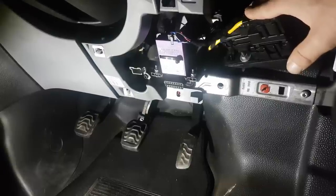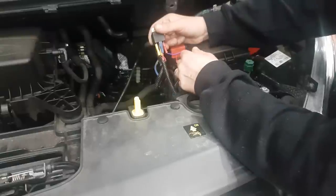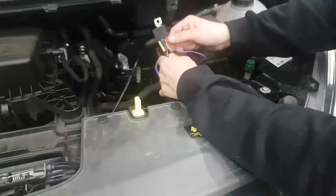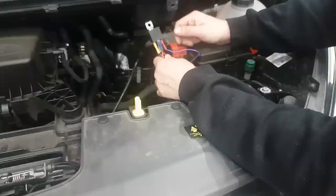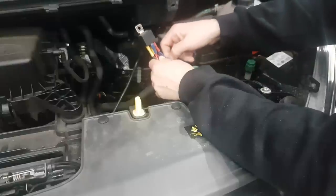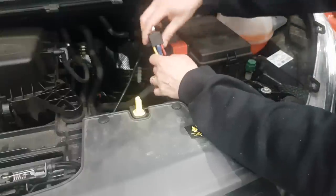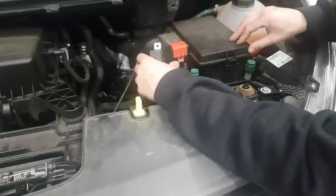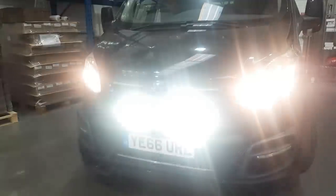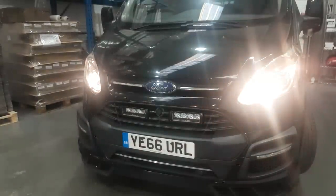Now that the CAN mate is installed inside the vehicle, I've run the purple wire — with a small extension — through the bulkhead and along the engine bay to the relay. It connects onto pin 85 on the relay and that is going to be our trigger. Basically, when we flash our main beam the CAN mate will output a 12 volt feed onto the purple wire, which in turn will power up the relay and send power down to our Triple R's. I'll put the relay back and do a final test — activating the high beam — and the Triple R's are working.